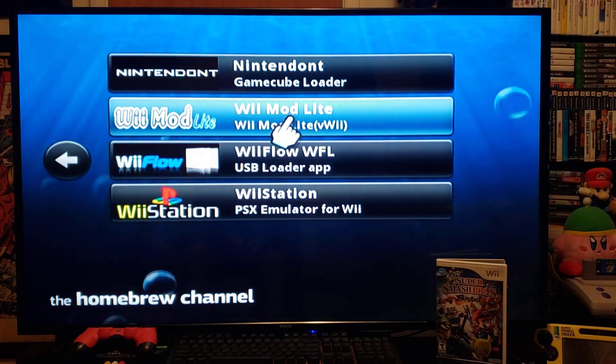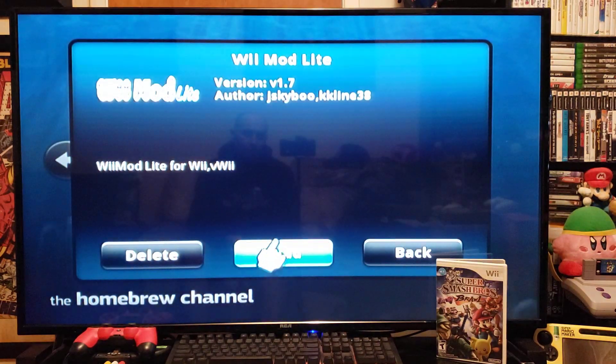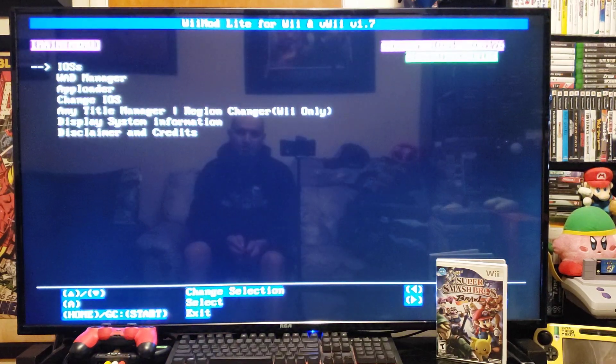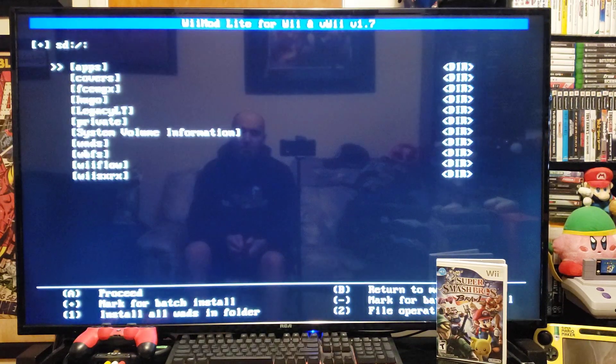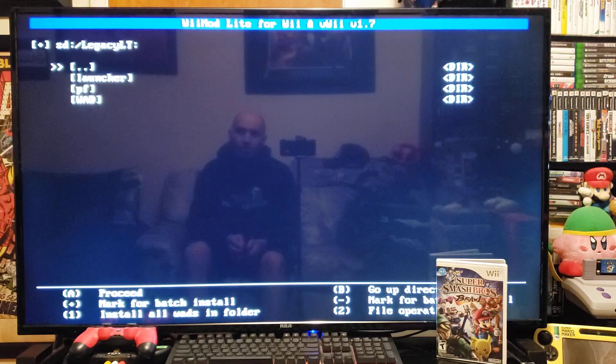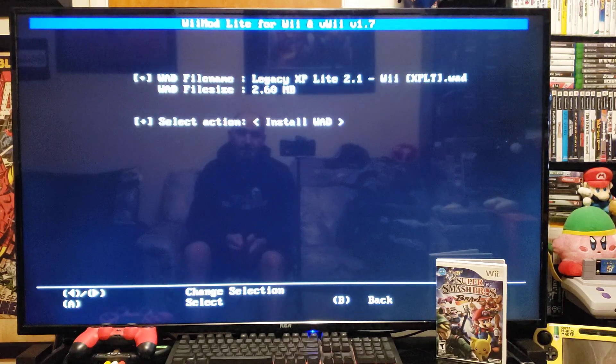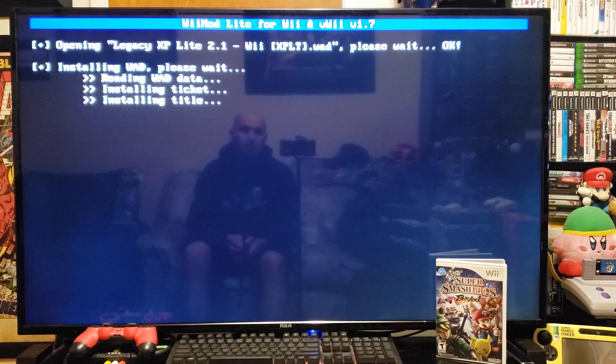Now go to Wii Mod Lite and press A to load it. Go down to WAD Manager and press A. Go down to Legacy LT, then go to the WADs folder and press A. We're installing it on the Wii so go to the Wii WAD, press A — there it is, Legacy XP Light 2.1 WAD — press A, then press A to install. Shouldn't take too long.